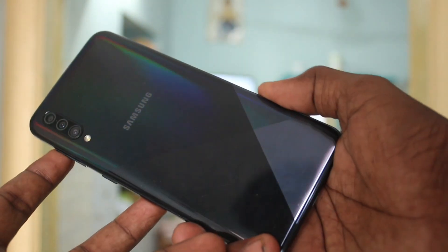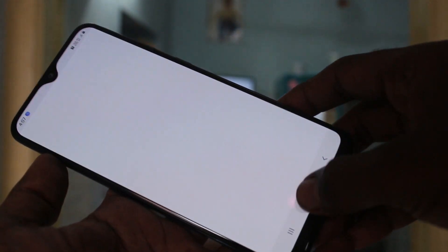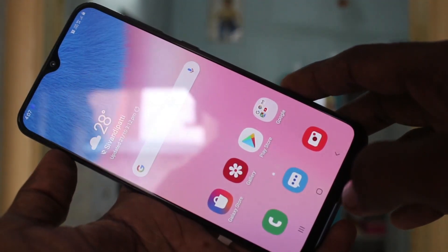Hello friends, welcome to Final Strike. This is the Samsung Galaxy A30s smartphone. In this video you will learn how you can do screen mirroring in the Samsung Galaxy A30s smartphone with any Android TV.